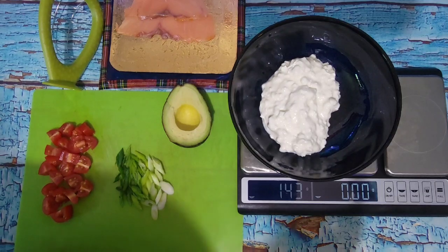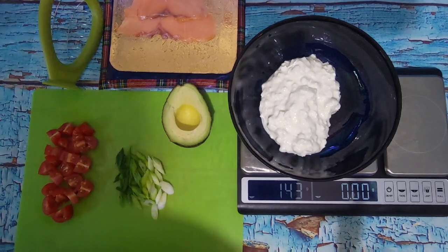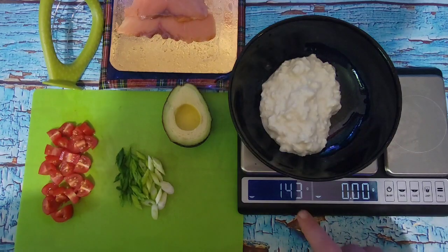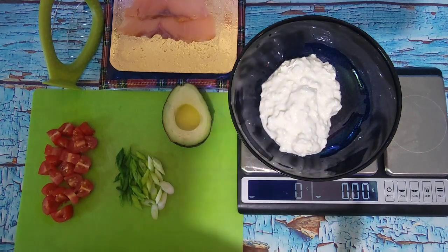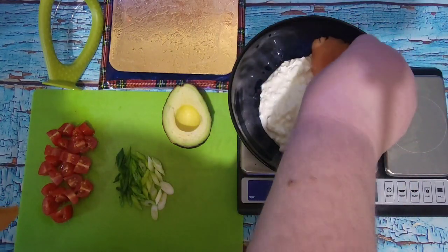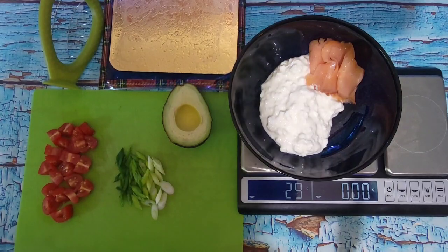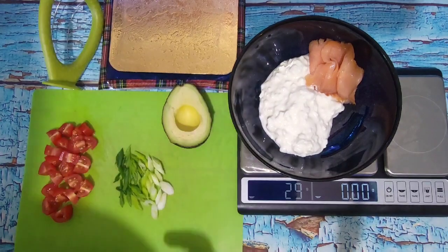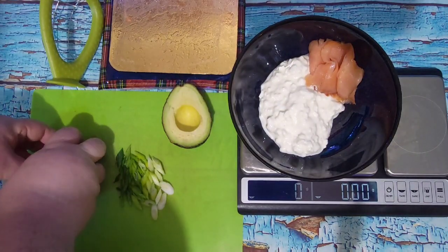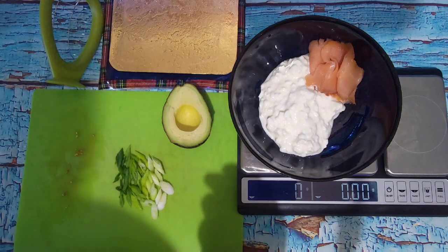From here, if you want to continue weighing, you can either zero it out and weigh each additional item separately, or if you're good with math, you could just keep going. The way I track things, I'm going to break it down individually. So we have 143 grams of cottage cheese, and I'm going to zero that. Then I'm adding my smoked salmon — just whatever was left in the package — and that comes to 29 grams. 28 grams is an ounce, so this is basically an ounce of salmon.